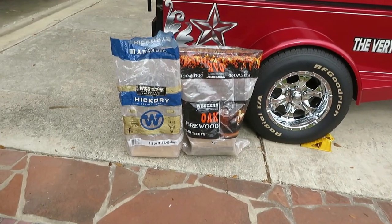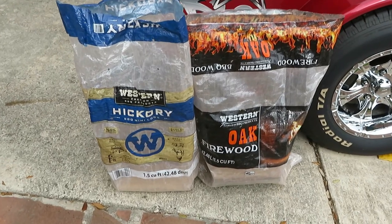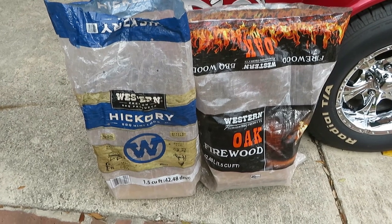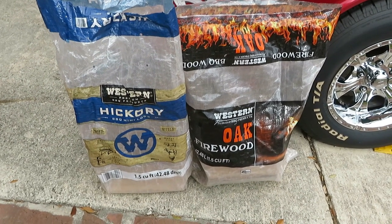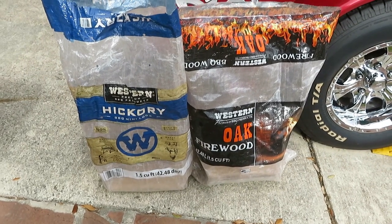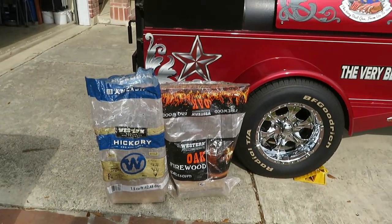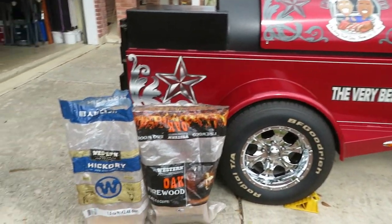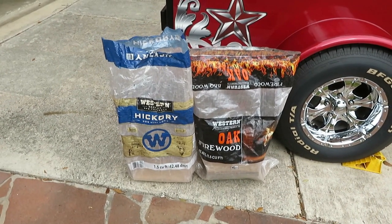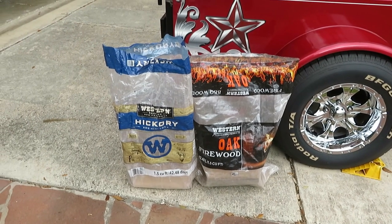I'm running some of the best wood out there — kiln dried Western Wood hickory and oak. What I love about Western Wood is that it is dried to the same moisture content every single time you get a bag. So it's not like you're getting wood from your buddy down the street where each time it's a different moisture content which can affect your cook. Once you learn how to cook with Western Wood, you're going to be one of the best.